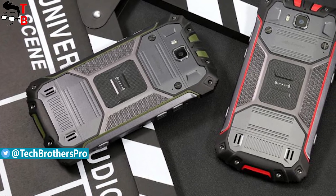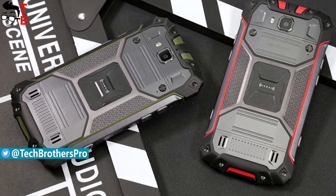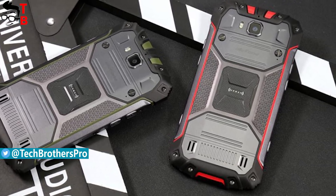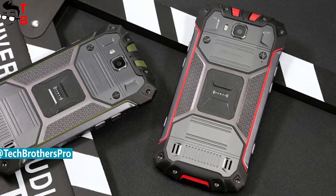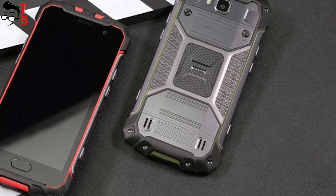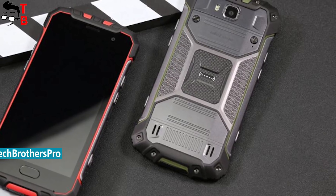Recently, the Chinese manufacturer released a younger version of its flagship smartphone called Ulefone Armor 2S. The smartphone looks very similar to the previous model, but it has weaker specifications and an affordable price. So let's make a first look at the Ulefone Armor 2S.